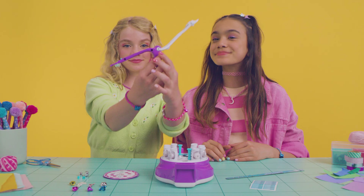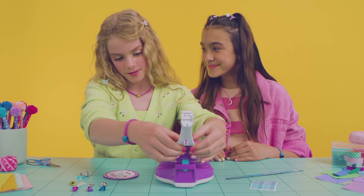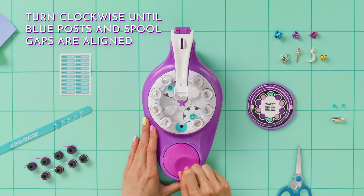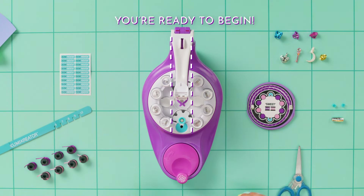Start by inserting the purple arm into the base. Flip the white tab up and push the white arm down. Turn the handle clockwise until the blue posts and blue spool gaps line up. Great — you're ready to begin!